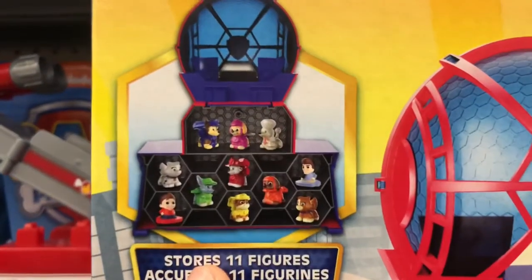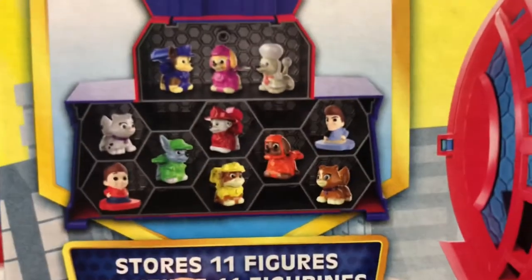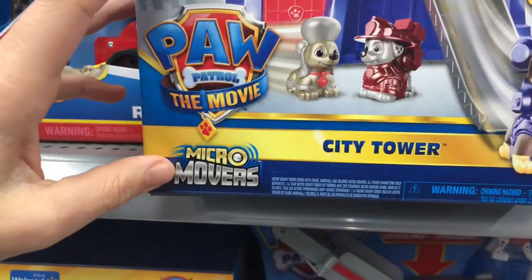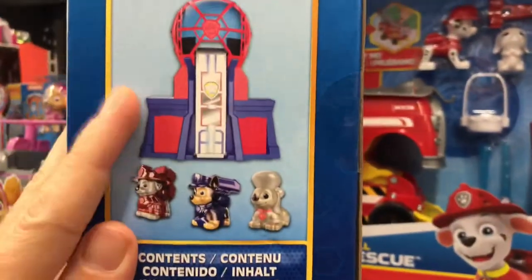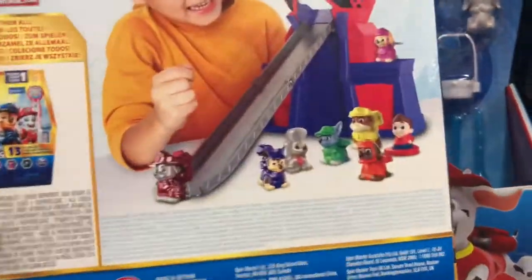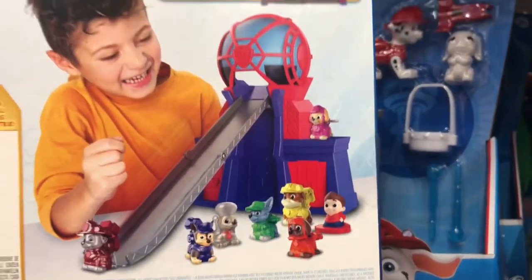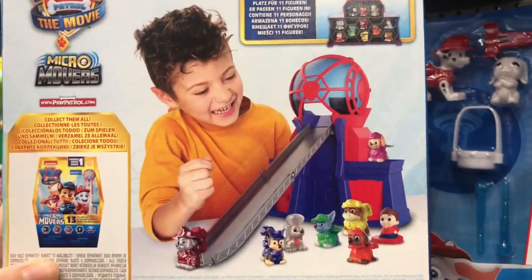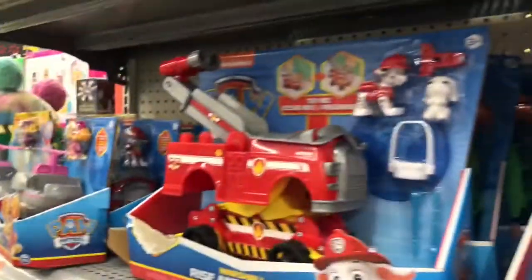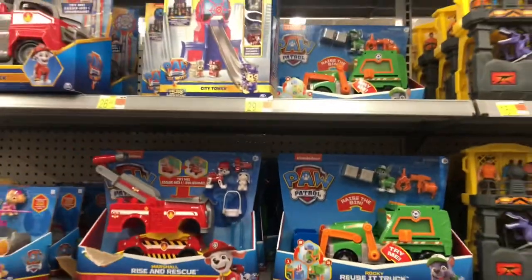Oh, it's a carrier — it stores 11 of these micro movers. And it's not only just a carrier but also a play set, which is kind of cool. So it comes with a slide that you can convert into, and then it's got these true metal micro movers. That thing was pretty sweet. So if you've got any of those little micro movers, that's a good thing to have.